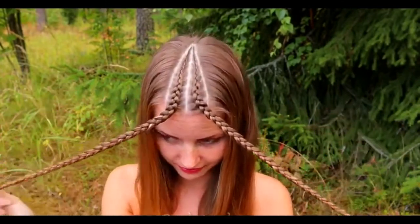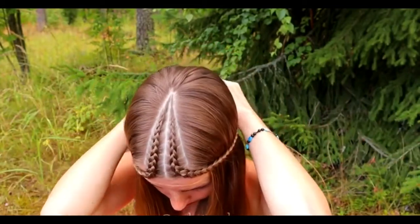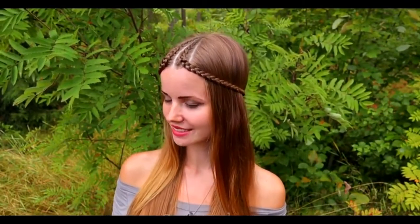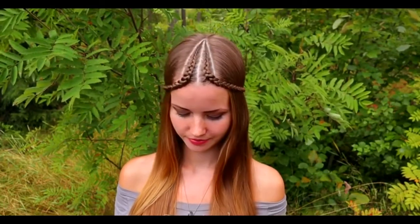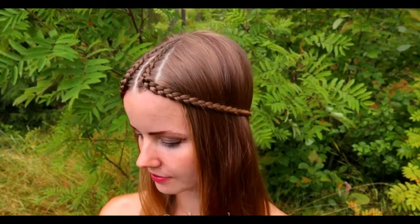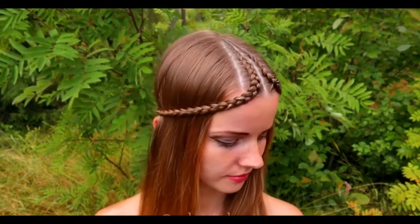Next, I tie these two braids together on the back of my head. And here you can see the second hairstyle. This hairstyle takes about 8 minutes in real life. And as you only need Dutch braids, it's super easy to do yourself as well.